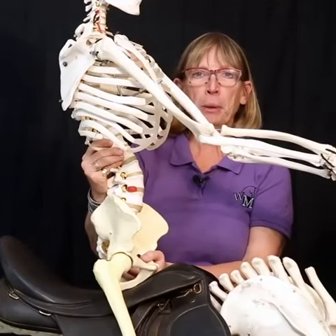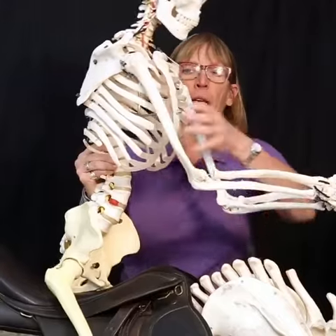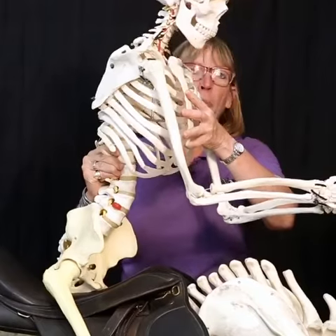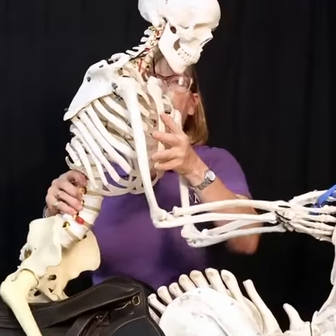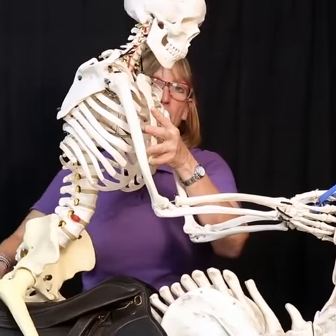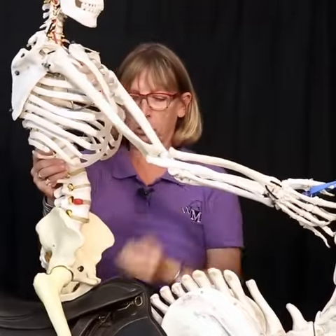For the rising trot, many people brace against the stirrup, which pushes the hip back in the saddle, and then they have to lead with the chest to try and get out of the saddle. But they're now on the forehand — they load the horse's weight onto the forehand — and every stride they come back into the saddle and crash into the back of it, which could bother the horse's back after repeated rising trot strides.